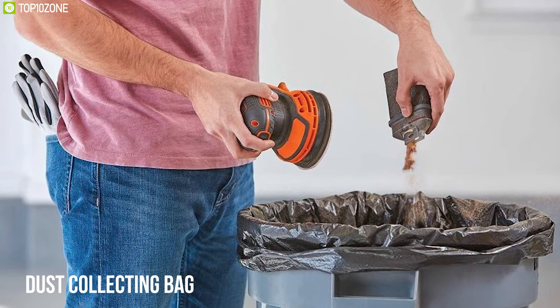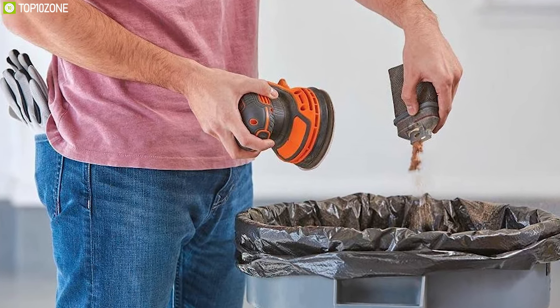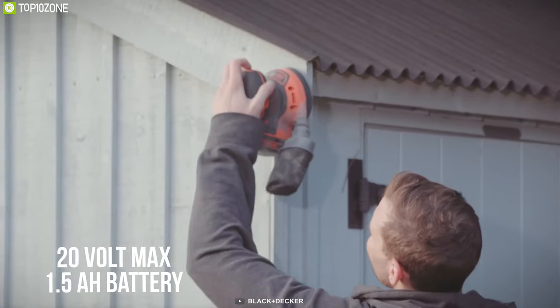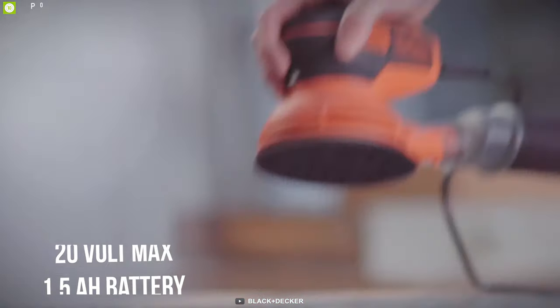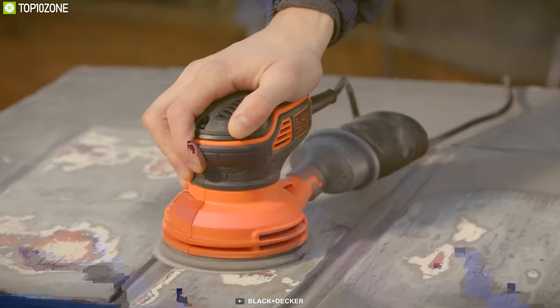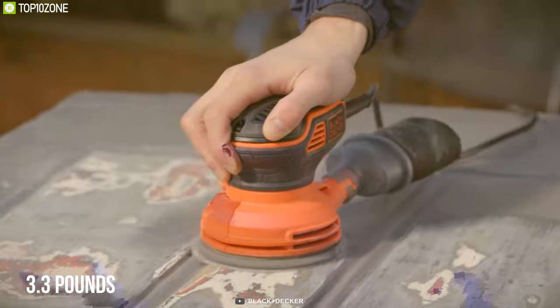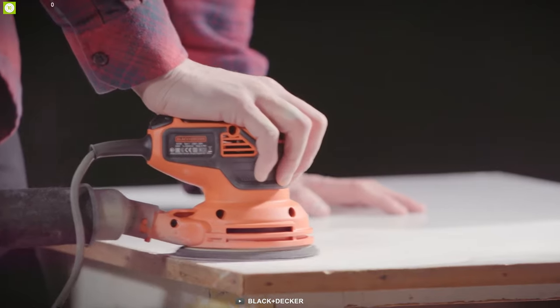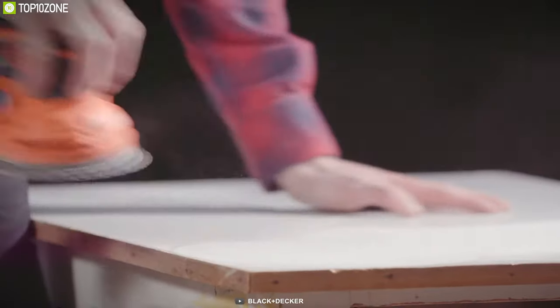It offers a dust-collecting bag that keeps the work surface clean while you work. It packs a 20-volt max 1.5 amp-hour battery compatible with other Black and Decker power tools. Weighing around 3.3 pounds, this sander is 30 percent more compact than others, giving you cordless convenience to deal with your work effortlessly.